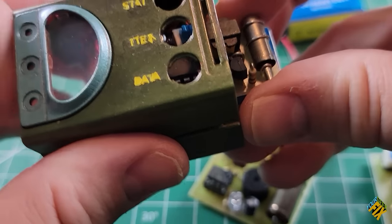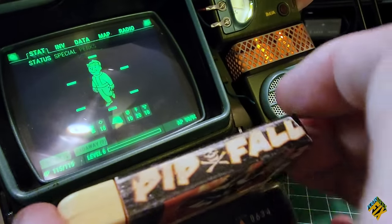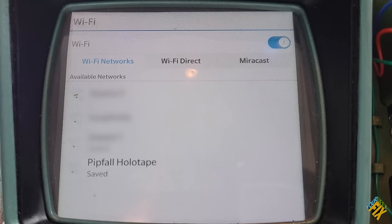So in today's episode, with a little help from some of our friends, we're going to find ways to make a fully functional Geiger counter, clock, and even a holotape that can interact with up to three devices. Stay tuned for all that and more on this episode of Your GeekFix.